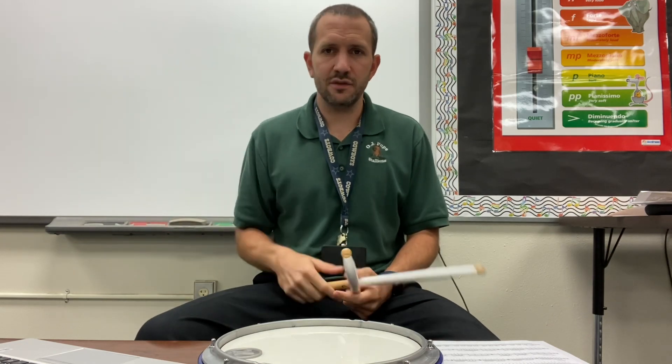Buffalo Buzz, Buffalo Roll — same idea. Except with chicken and a roll, there was only one count of check, one E and a buzz. In this one, we have two beats of check and two beats of roll, followed by four beats of check and four beats of roll.